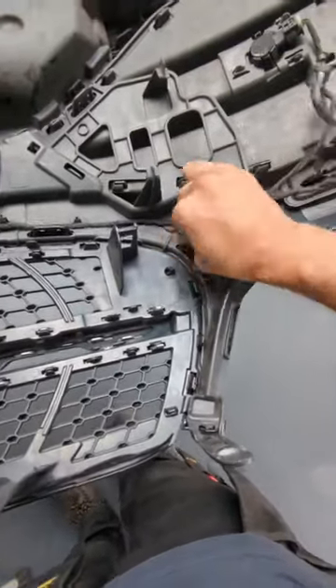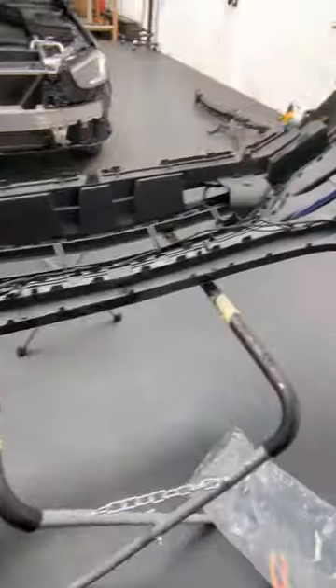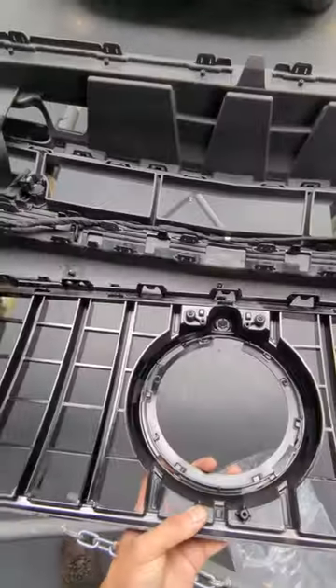Then you want to get the wiring out of the way. That's the old grill finally off, and the new one can be slotted in.